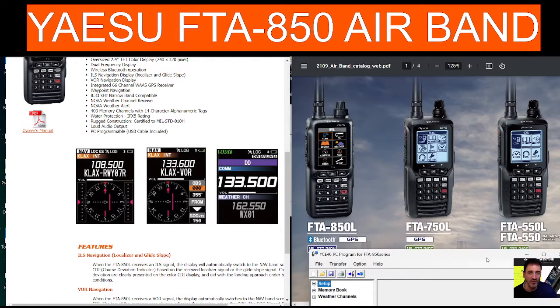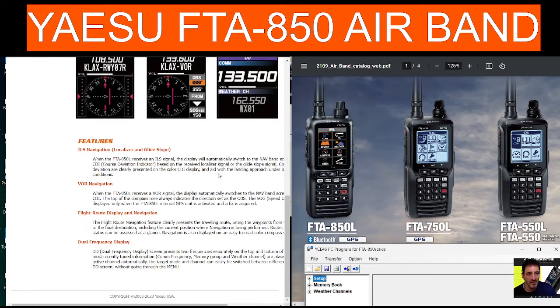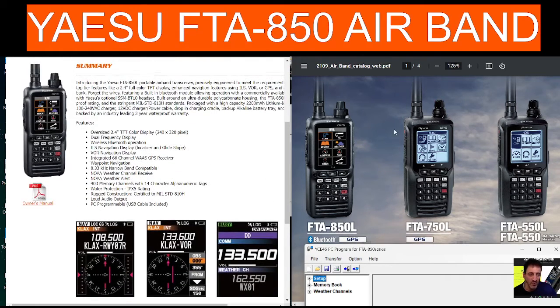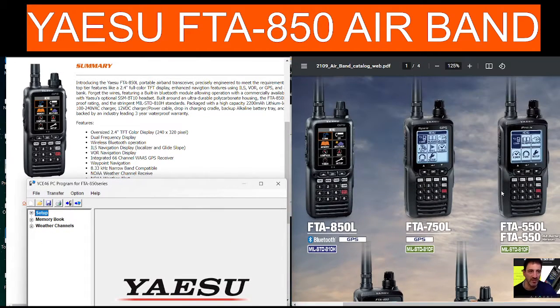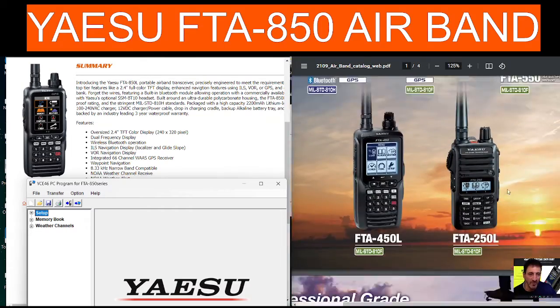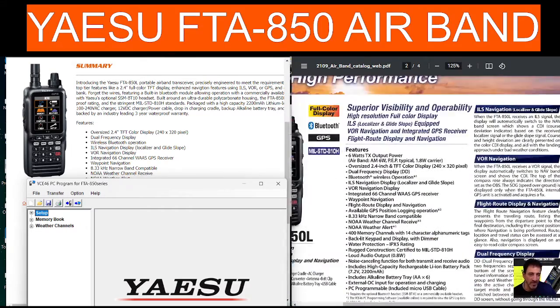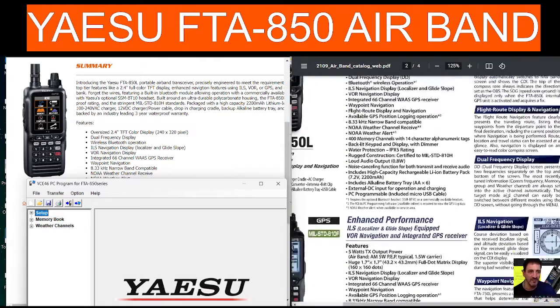So are you interested in the aviation bands? There's a lot of information here. I've got the PDF on the right of all the different radios that Yaesu make. They're going to be very good quality radios because they're made by Yaesu. I'm going to include the link to this brochure that you're seeing on the right hand side.